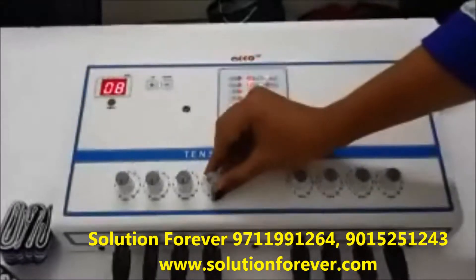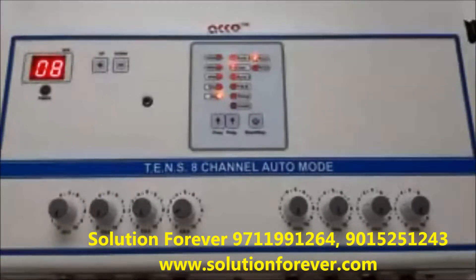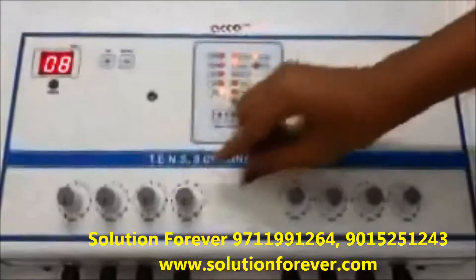if any of the intensity knobs are not at 0, the reset light will blink. Make sure all the intensity knobs are set to 0 before proceeding.